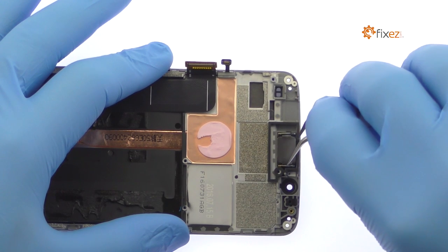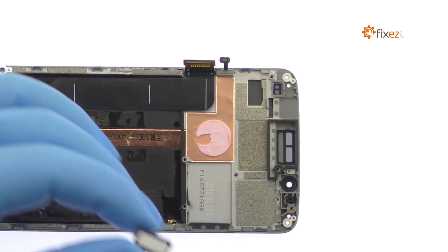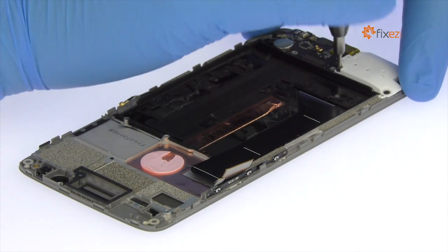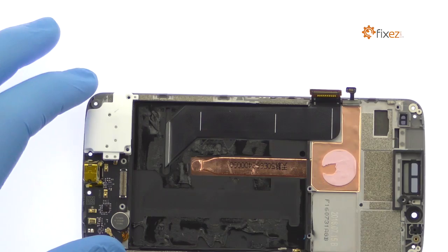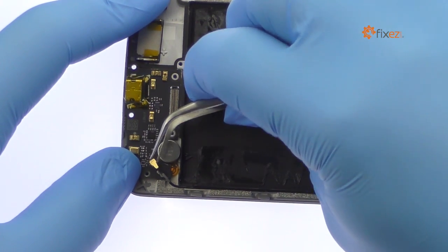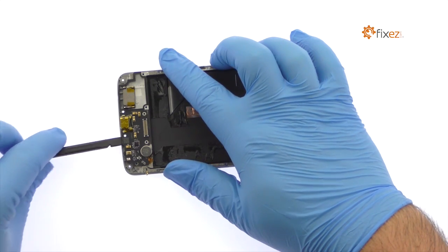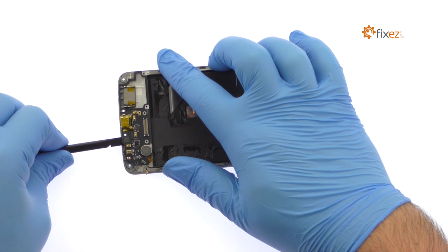Use the tweezers to pry the Accent 7 stereo-enabling earpiece speaker out of the chassis. Remove the three Phillips screws. Disconnect the signal cable from the daughterboard. With a little spudgering, the Accent 7 daughterboard is free. It includes the USB-C port and primary microphone.